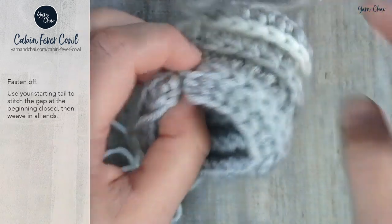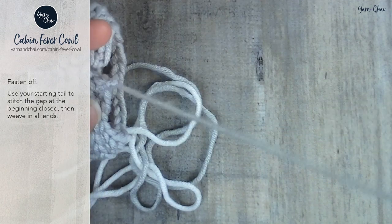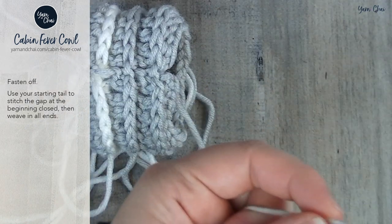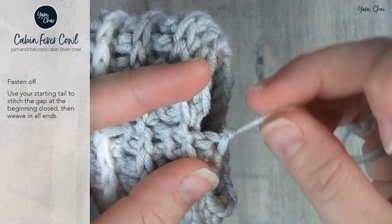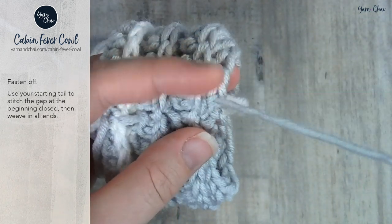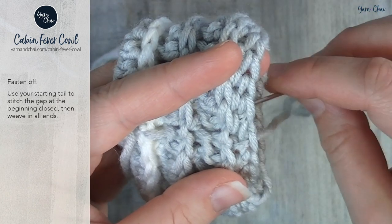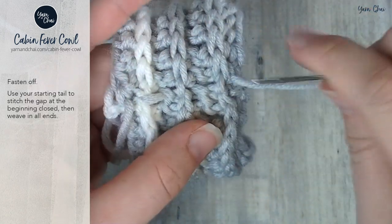Weave in all your ends. Come back down to this starting tail here, put it through a yarn needle, and then sew this together. To close that gap at the bottom of your cowl, just take your yarn needle and stick it through the top stitch over here — it doesn't really matter exactly where. Pull it tight, come back around, and you're just sewing the gap closed. And that's it — that's all you really need to do. Then weave in this end.